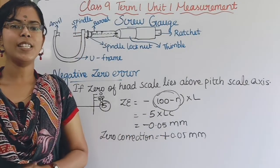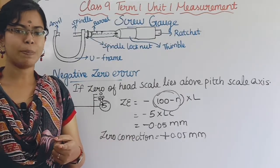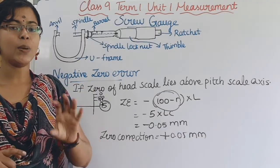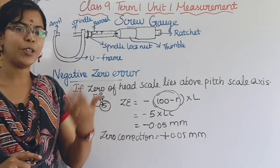So students, in this video we covered: what is the screw gauge, what is the pitch of screw, what is the principle, what is the least count, what is zero error, positive zero error, and negative zero error. I hope this video will be useful to you.